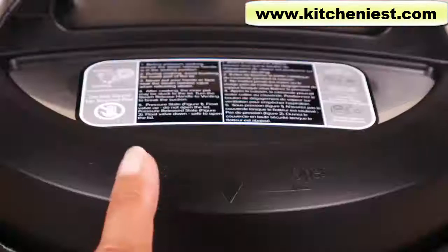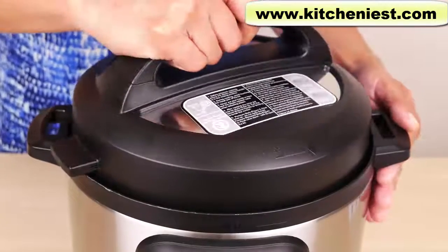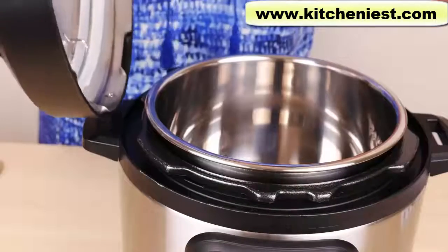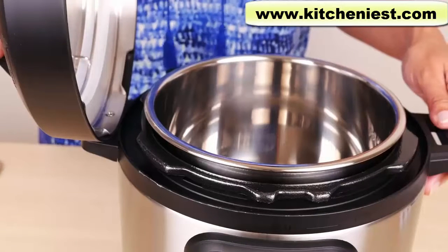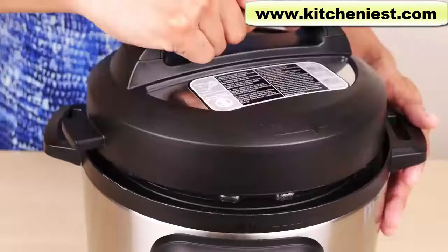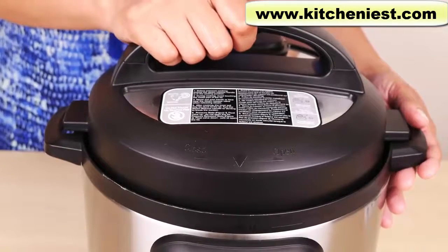The lid has a sturdy handle. Close and open are marked on the lid. Turn counterclockwise to open the lid, then just lift it straight up. You can put the lid on the side and it will stand up, so you don't have to look for a place to put the hot lid down. Turn clockwise to lock the lid.